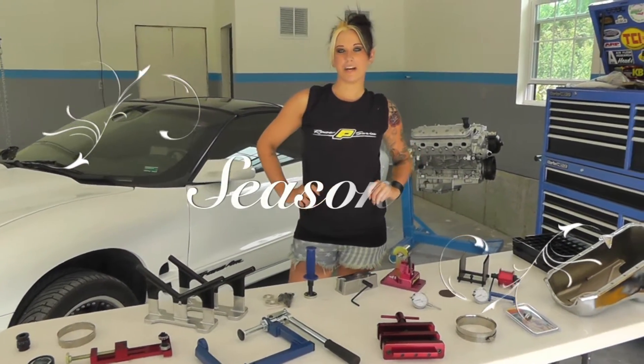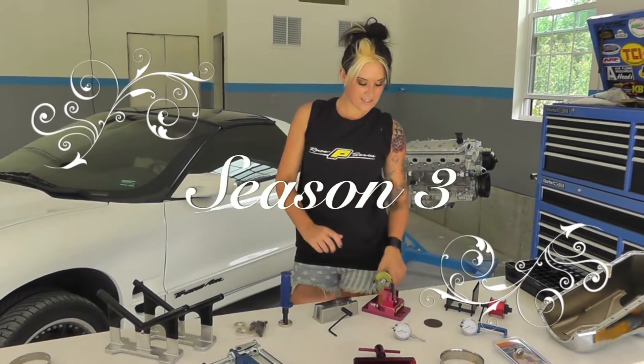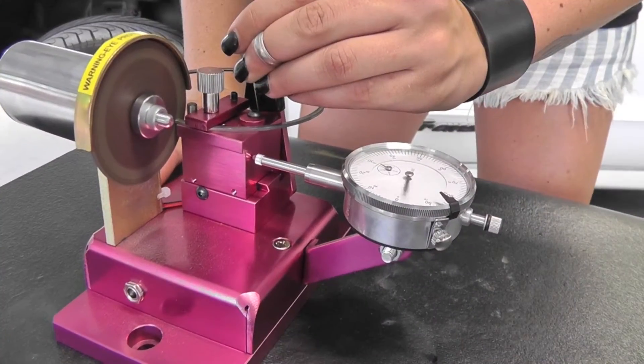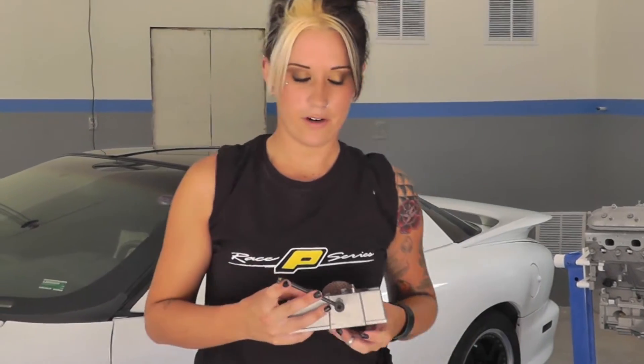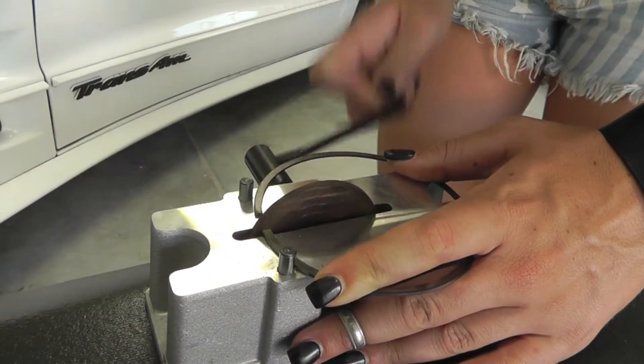Welcome to ProForm Parts PowerShop Season 3. This year you can look forward to seeing things such as our electric piston ring grinder, our manual — for you guys that just like to work a little bit harder than the other guys — and our universal camshaft install tool.